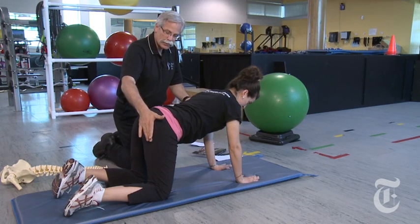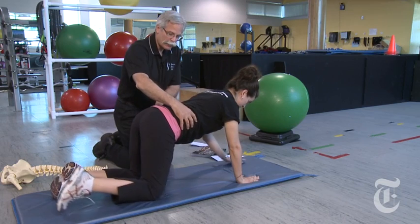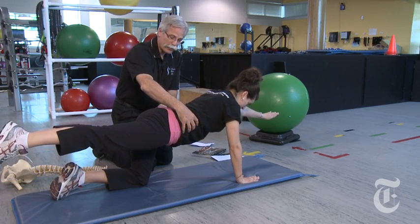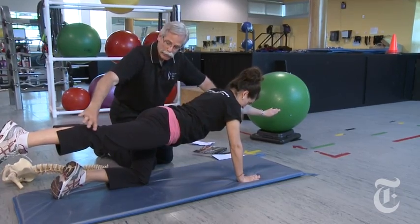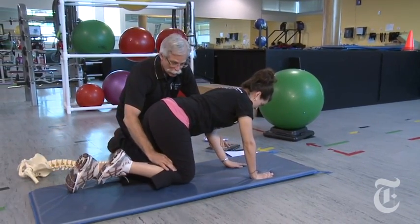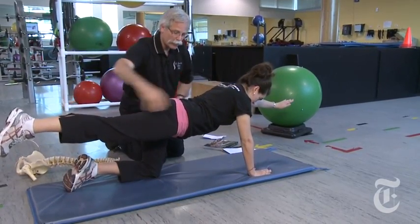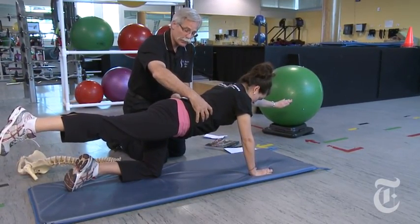Now she's going to extend the arm and leg out, stiffening the core, holding that for a count of about ten seconds. This time we're just going to sweep the floor with the hand and knee — no motion in the back, the motion is at the hip — and out again, holding for another ten seconds or so.